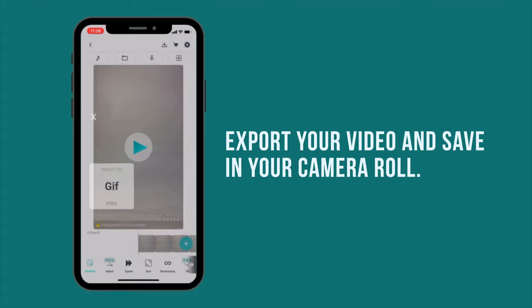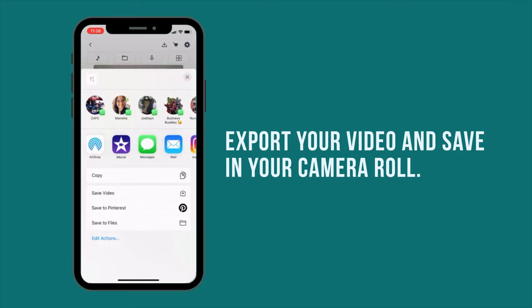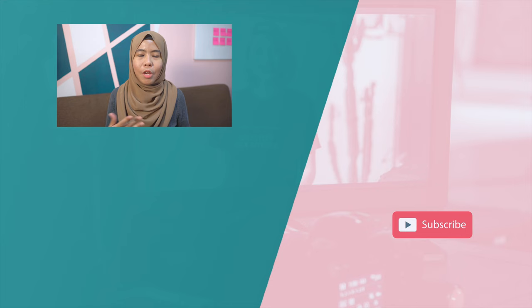Once you're done, you can export it into a video and save it to your camera roll. That's how you create a stop motion video — now it's your turn to create yours. If you find this beneficial, give this video a thumbs up and share it with your friends. Remember to subscribe to my YouTube channel, and I'll see you next time. Bye!